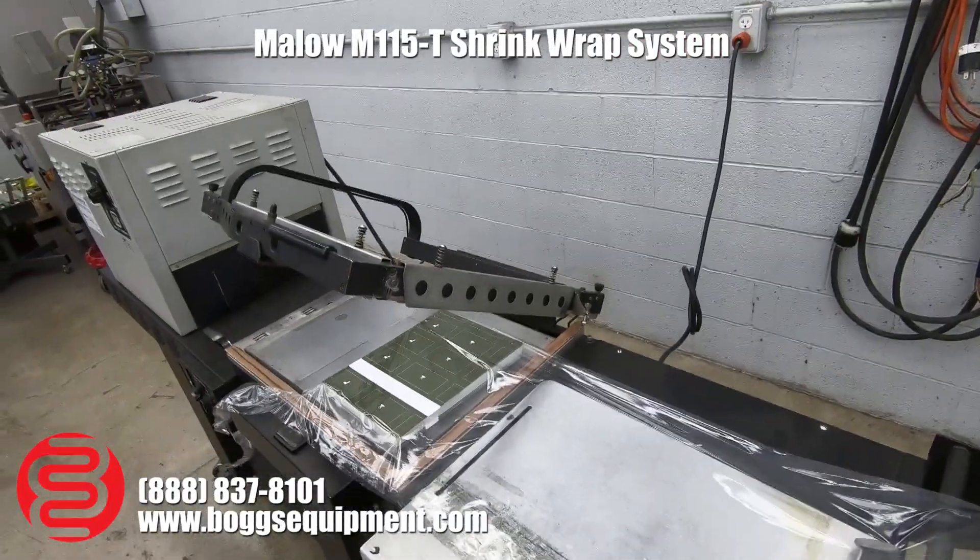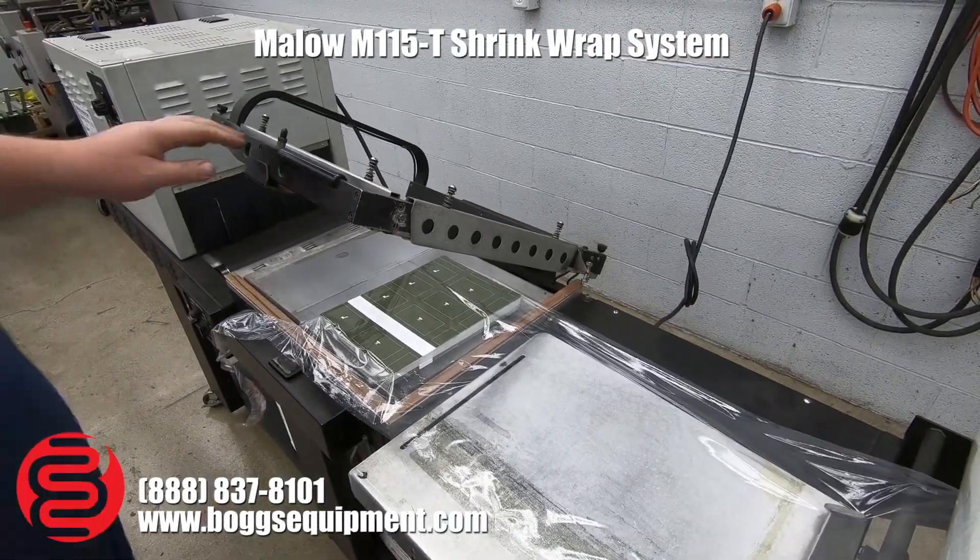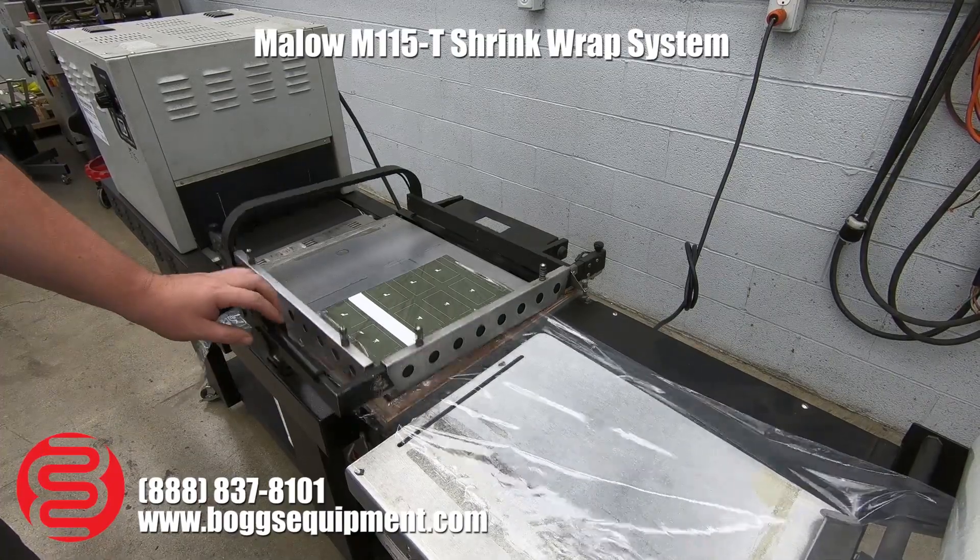I'll go ahead and show you a quick demo. This does have the magnetic hold down. Here we go.